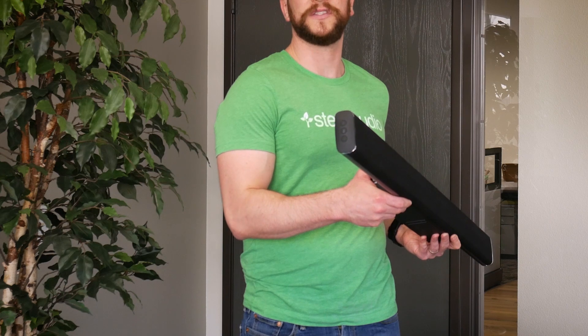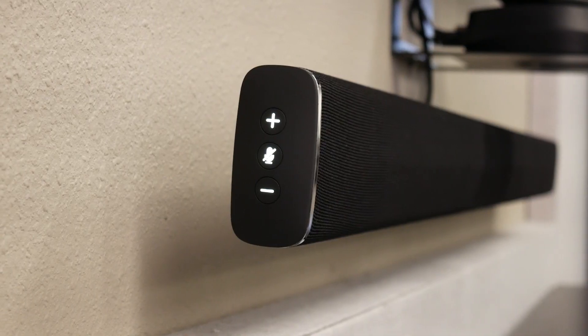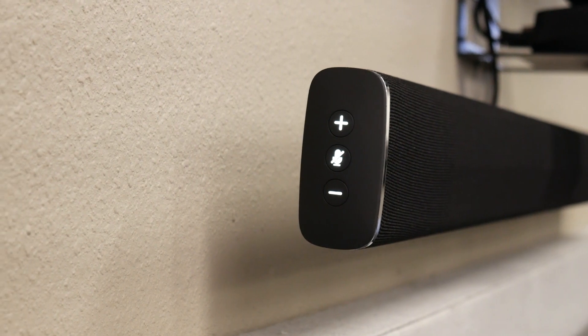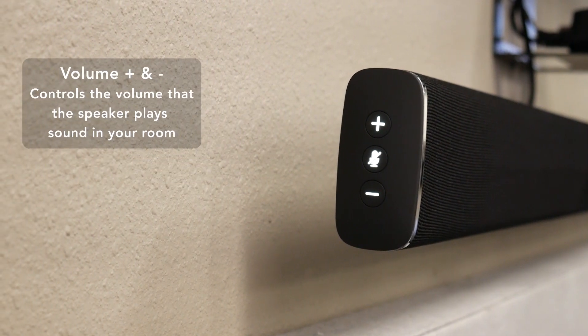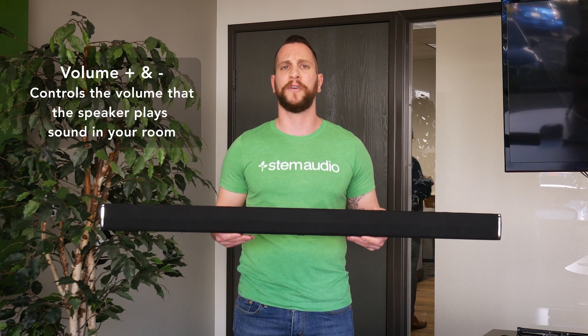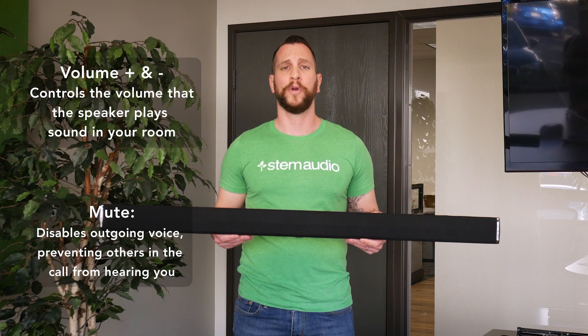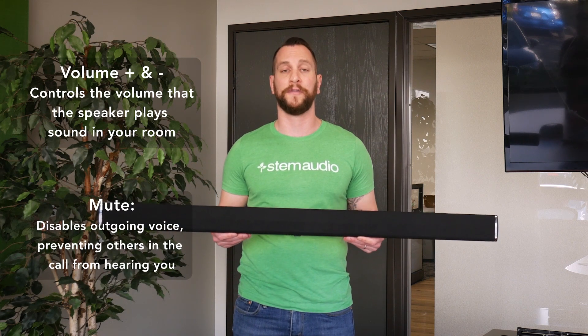On the side of the device, you see three buttons, just like every other device: volume up, volume down, and a mute button. It's important to mention that the volume up and down are for the speakers in the device, meaning as you increase or decrease the volume, you'll hear the speakers louder or quieter in the room, whereas the mute button is specifically for the microphones.